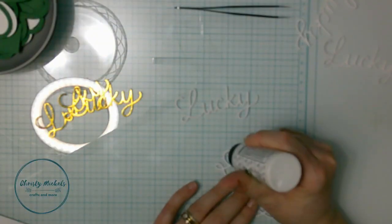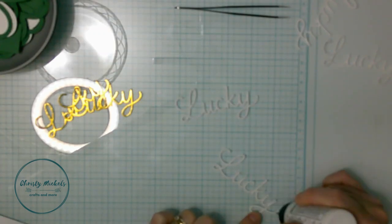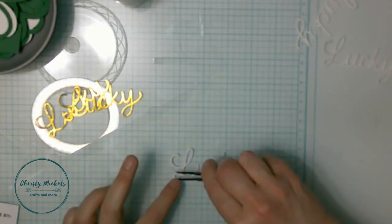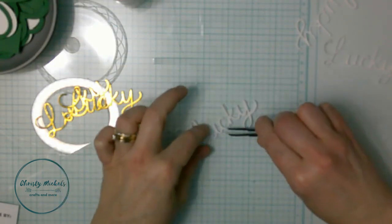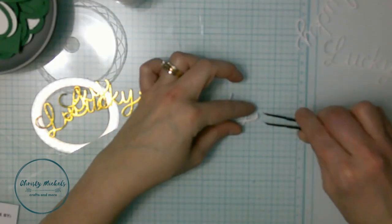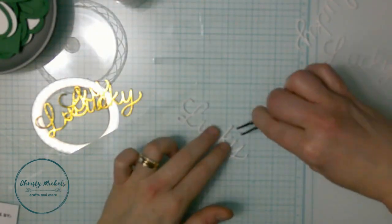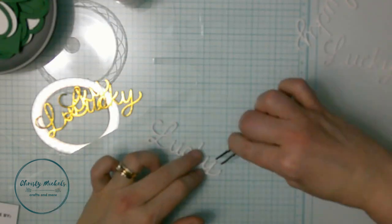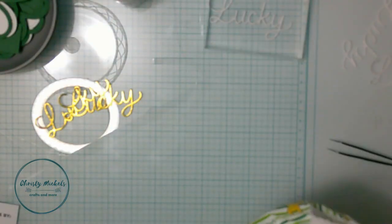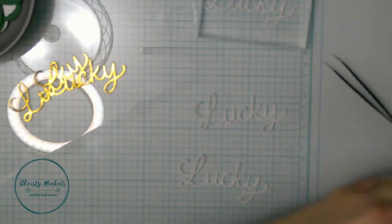I'm gonna stack my dies - I wanted to use the gold lucky, and I cut a few more layers in scrap white paper to stack those dies and put the gold on top of the lucky. I'm making two cards so you'll get to see a little of both. I use tweezers to line things up rather than squishing them together, using liquid glue and wiggling them into place. The tweezers work well for me.